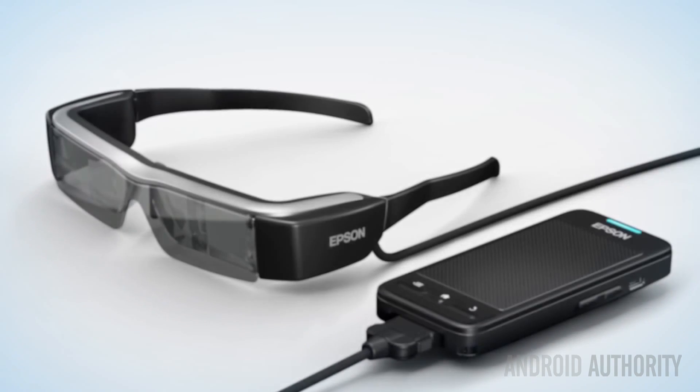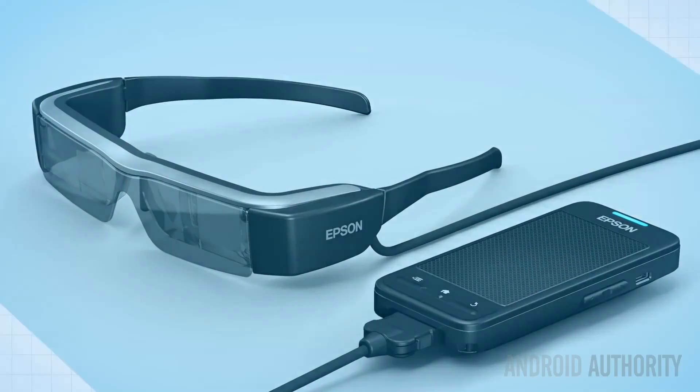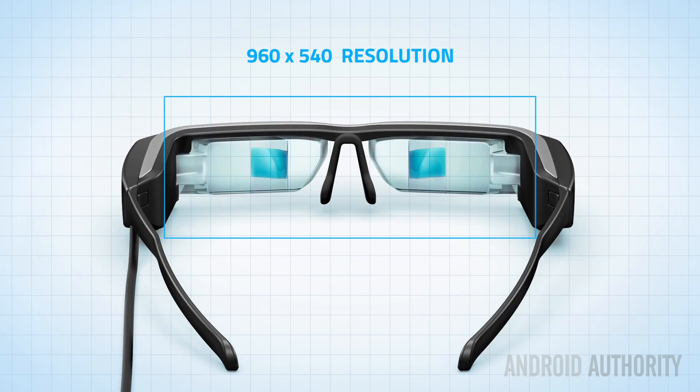The glasses weigh around 88 grams, which is much heavier than a normal pair of glasses. However, the weight isn't prohibitive. You can wear them comfortably for about two hours, and only then do they start to feel like a burden.